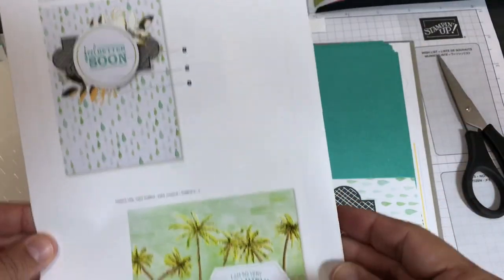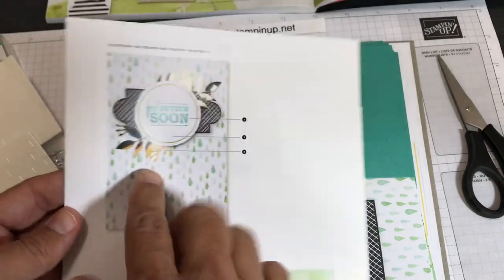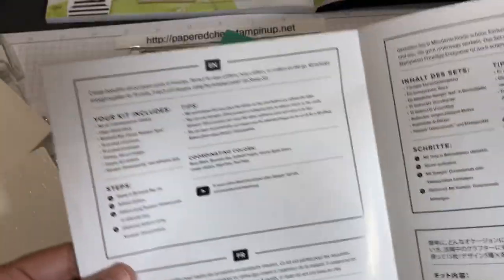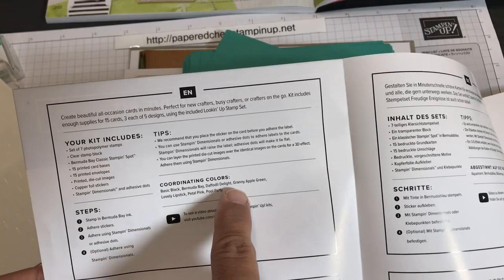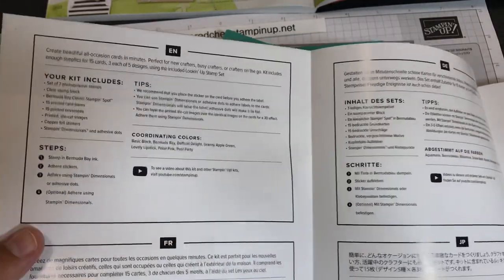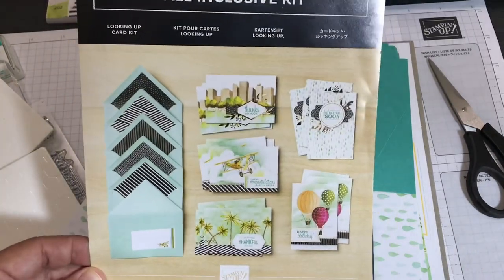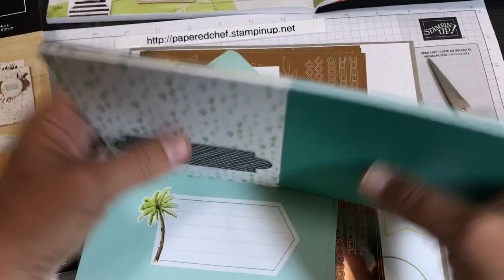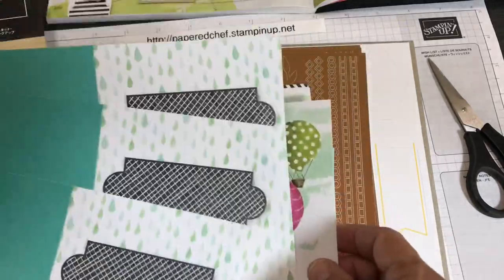This is the first time I'm opening this kit. The cards are beautiful as-is, but I'm going to do a lot of other things beyond just the suggestions. We have five different designs. When I take out the instructions, I look at the coordinating colors: Basic Black, Bermuda Bay, Daffodil Delight, Granny Apple Green, Lovely Lipstick, Petal Pink, and Pool Party — and then I go gather everything I need. I can already see these card bases being used as wrappers, tag toppers, and treats.